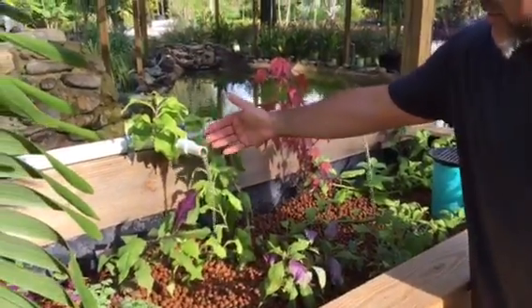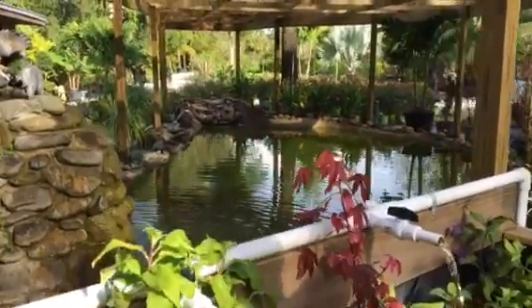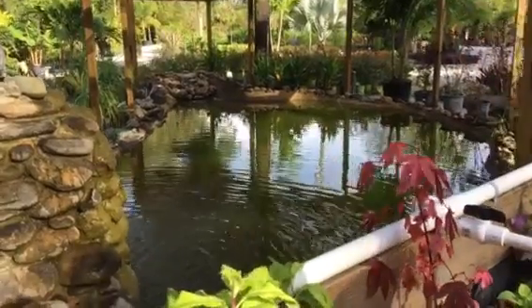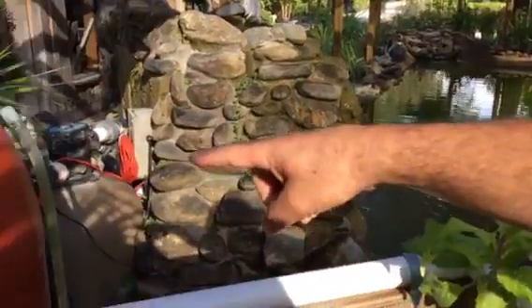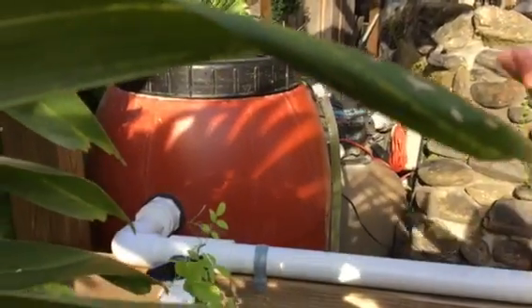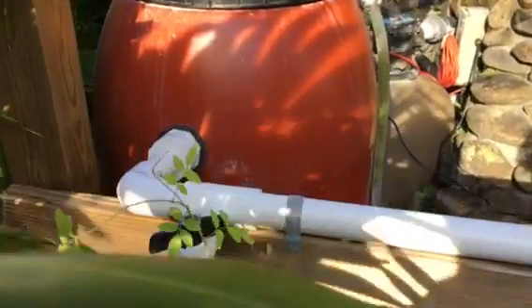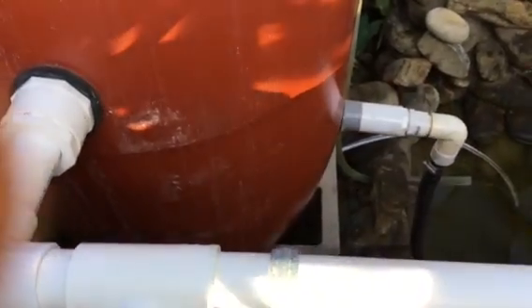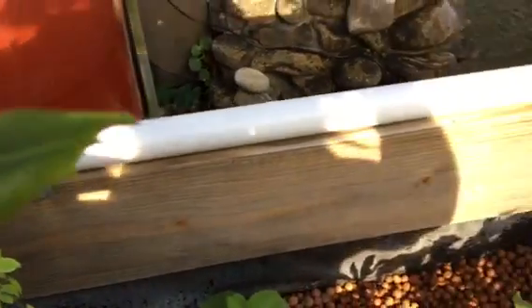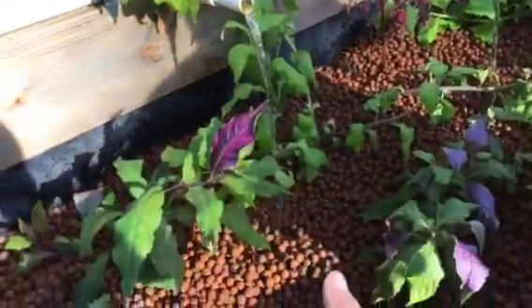The water source is in the back — in this case it's a koi pond with a water feature. We have a pump that's pumping water into this swirl filter. The water comes up, there's a standpipe inside, the heavy waste falls to the bottom, and then by gravity the water comes through the plumbing. It runs 24 hours a day, 7 days a week, filling this 30 cubic square foot garden bed.